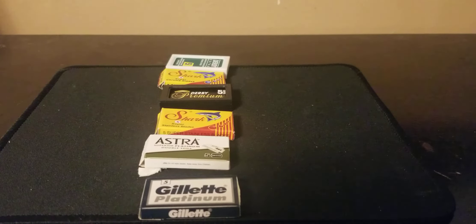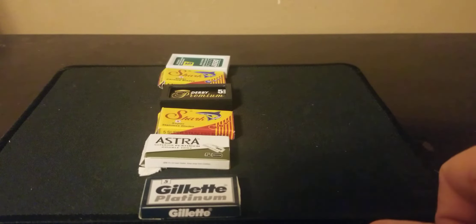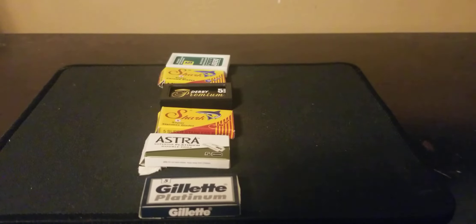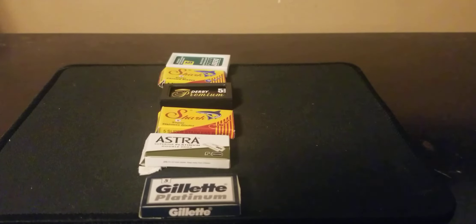Hey, what's up everybody? Keeping on the theme of shaving, I have something else to add. You may hear me flipping through my notebook because I actually did take notes as I was checking out these razor blades, so I have everything written down so I don't mistake stuff or say the wrong thing. I did an honest review — I know I said it was going to take like three weeks because there are six different blades, but it didn't take that long.